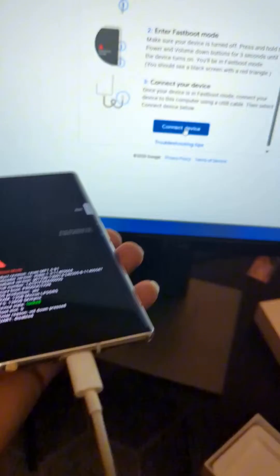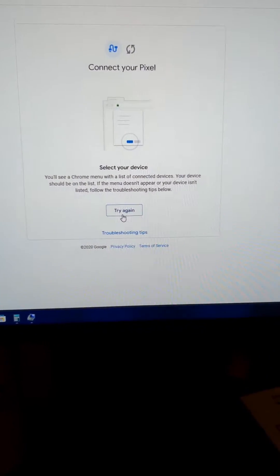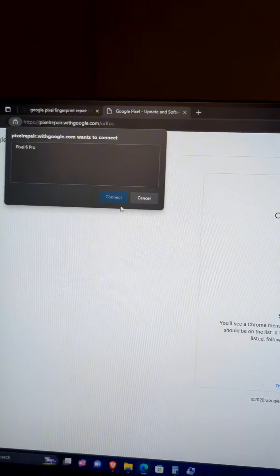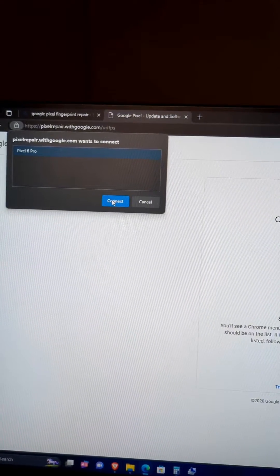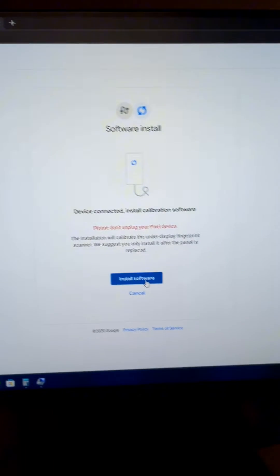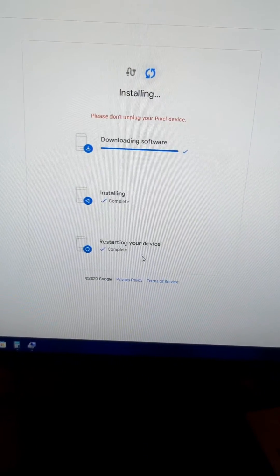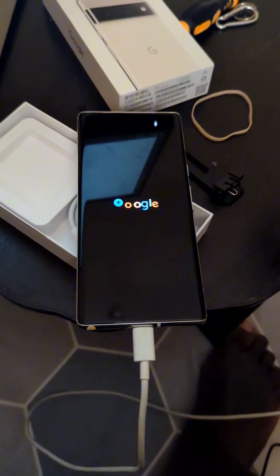Once in first boot mode, connect the USB cable and then hit 'Connect Device'. Now all we have to do is wait, and it's not a long wait. Our device is rebooting.